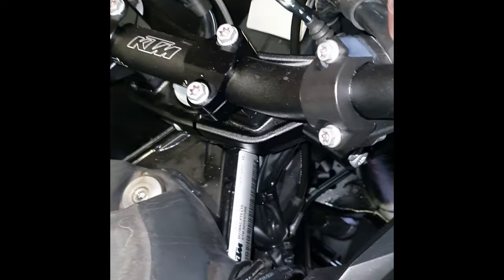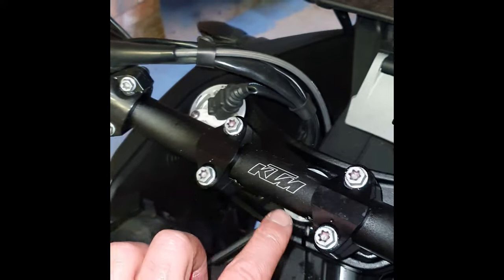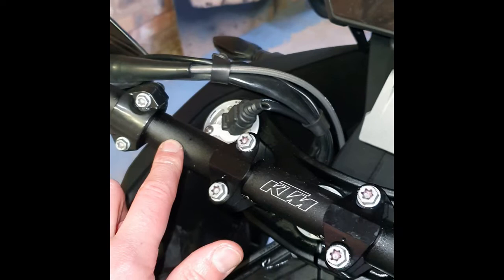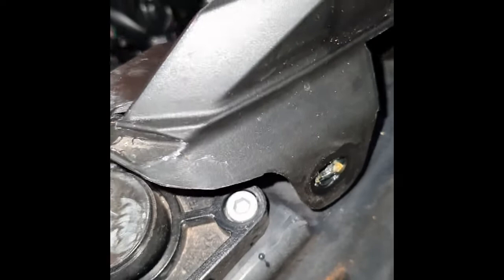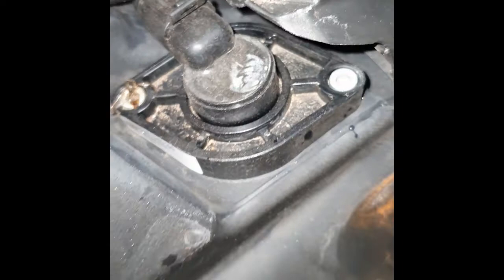We now have access to the tank and we're going to need to find a way of running the cables. You can see if I switch on the light we're probably going to put the control panel either there or there. If you look at where the wiring loom goes down, it goes down and underneath — you can actually see it disappearing off down underneath the bike.